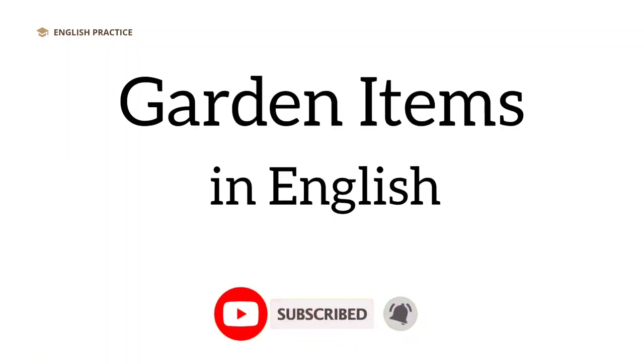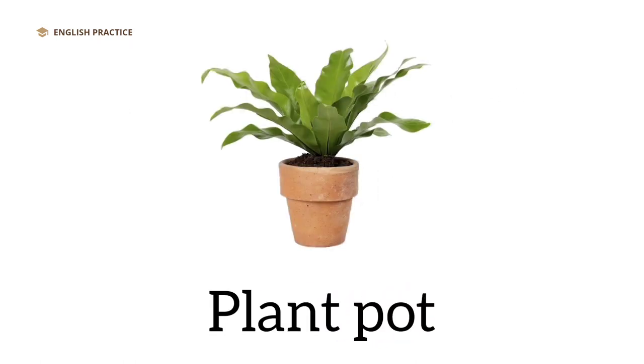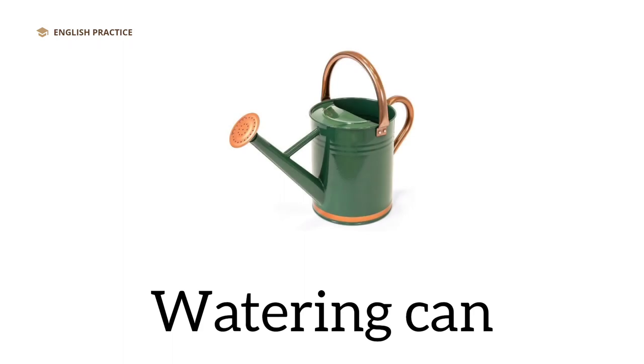Garden items in English. Plant pot. Bucket. Watering can.